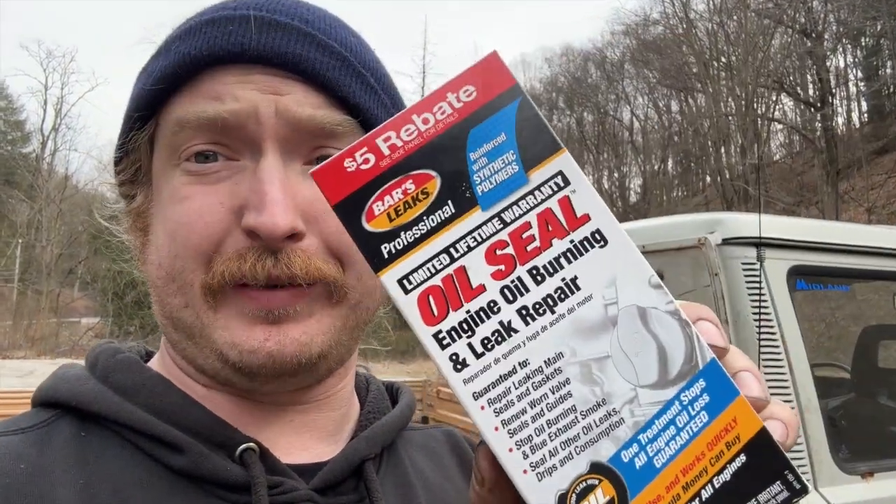I bought some of this Bar's Leak because it says it's a good candidate if your vehicle does not consume more than one quart of oil per day — that's a lot — so let's put this stuff in. It's my first time running it through a car wash. This feels like a bad idea. Let's see what gets torn off or destroyed.